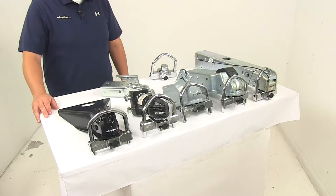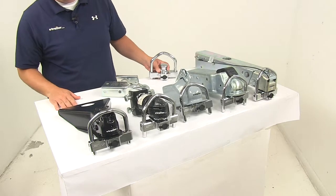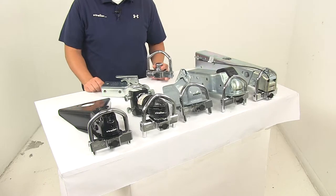Today we're going to be taking a look at the Fastway Universal Coupler Lock. The universal design is going to protect most trailers from being towed away, providing maximum security for your unattended trailer and protecting it from theft.